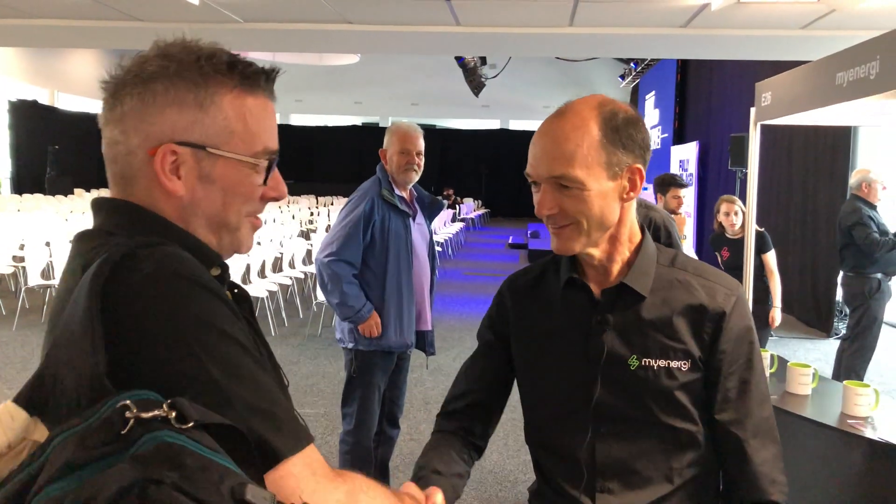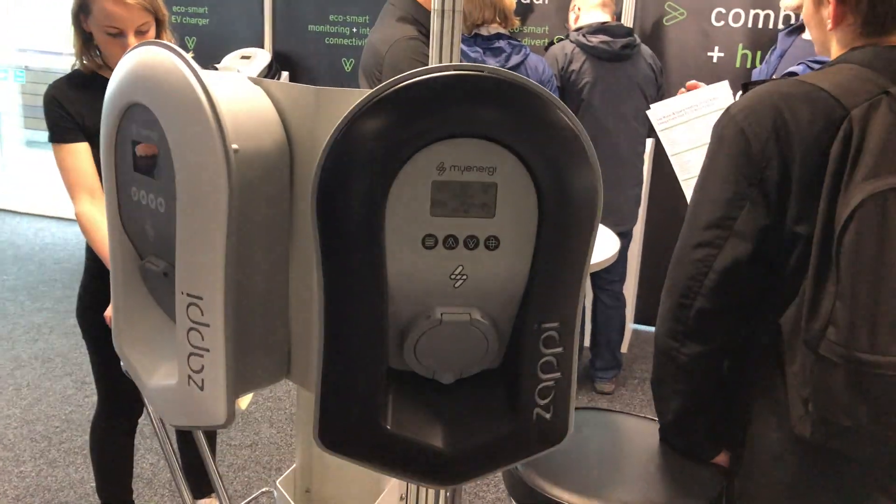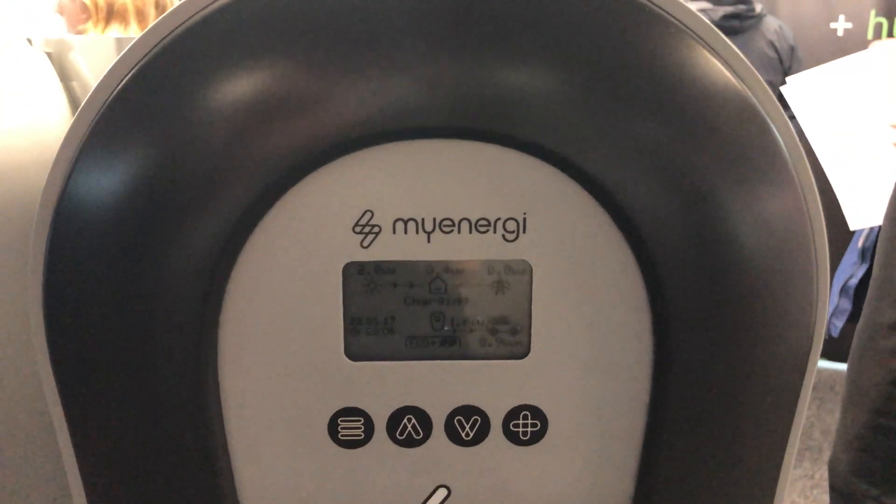Pleased to meet you. Can you tell us about the new Zappi? Yes, we're obviously really excited to be having the new Zappi here at the show today. This really builds on the Zappi One, which I think you know already.